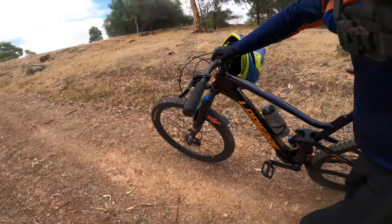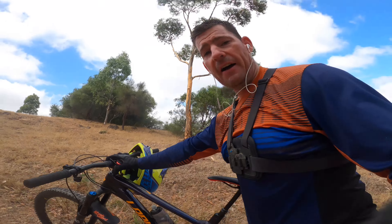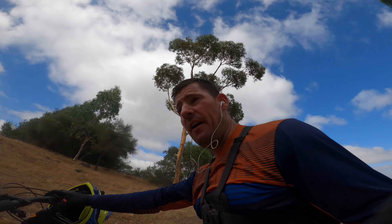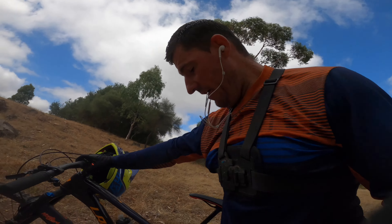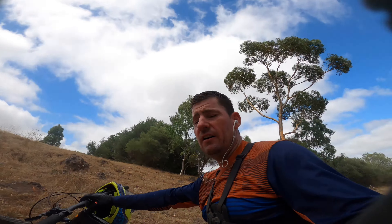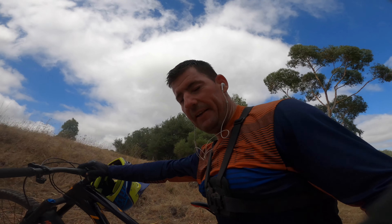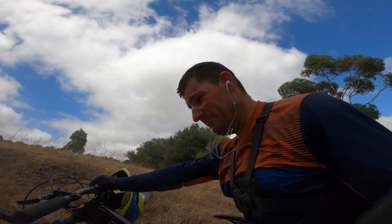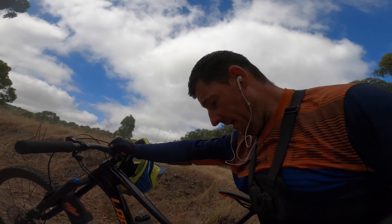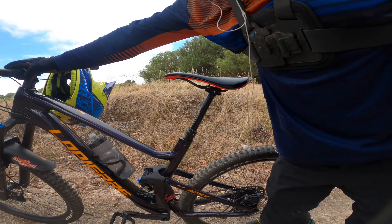We got a 65 degree head angle, 74 and a half degree seat angle. So the seating position climbing is not very good - it's all right but it doesn't make it easy climbing compared to these 78, 79 degree seat angles. They're way way easier in my opinion. So I've slammed his seat forward and that's definitely made it a little bit better.